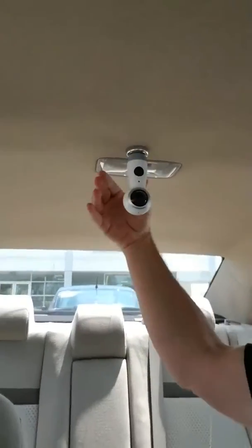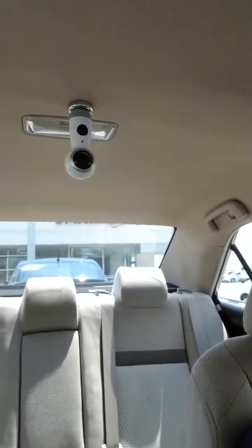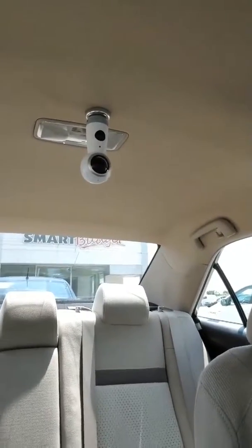I wouldn't recommend driving around with it, but it does take a little bit to get it down. So if you're just doing a quick and dirty video or photo, it's a pretty easy way to do it and it minimizes the amount you need to carry around with you.